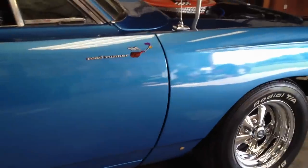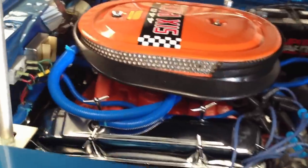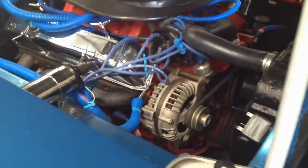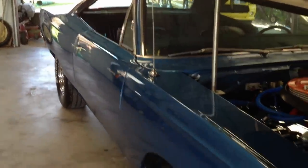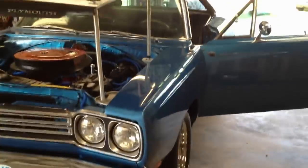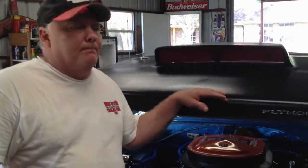This car will win some shows, and for a clone, it is beautiful. Can't get it any closer to the real thing. Well, thank you for looking at my car.